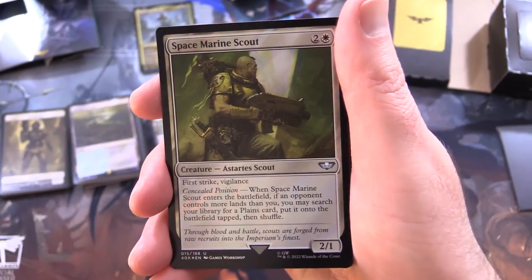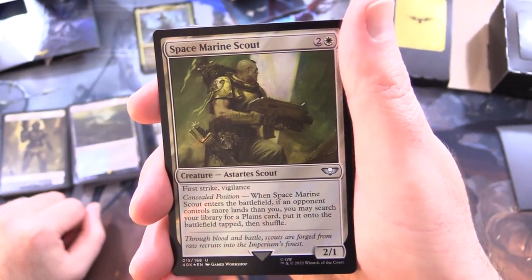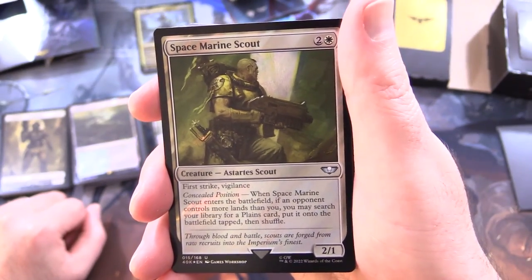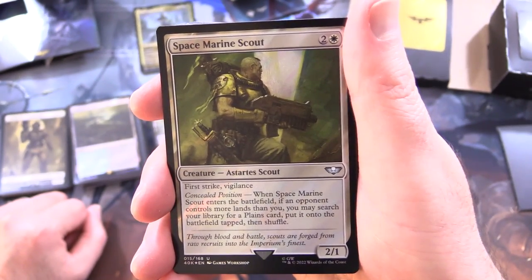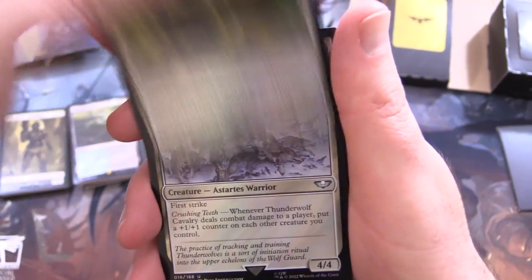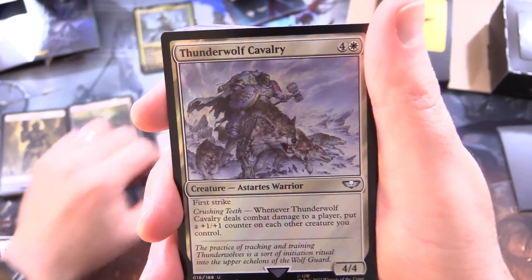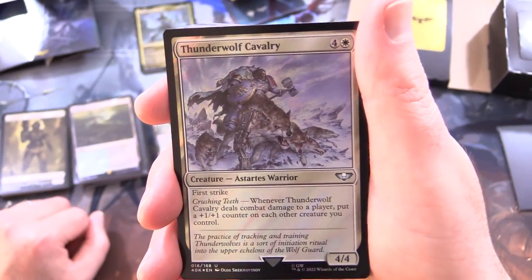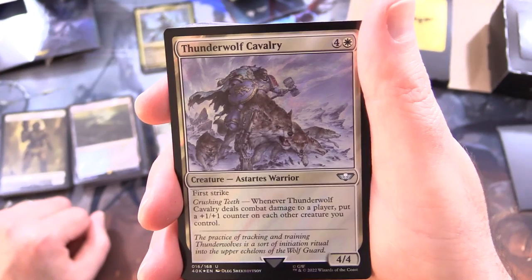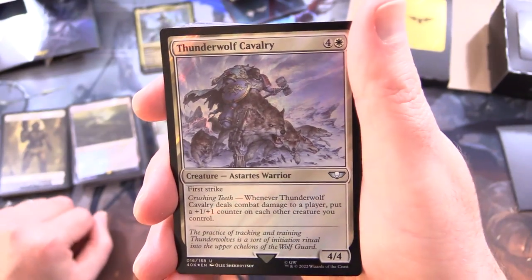Next up we've got Space Marine Scout - creature, Astartes scout, 2/1 for 3 with first strike and vigilance. Has Concealed Position: when it enters the battlefield, if an opponent controls more lands than you, you may search your library for a Plains card, put it onto the battlefield tapped, then shuffle. On to the next: Thunderwolf Cavalry - creature, Astartes warrior, 4/4 for 5 with first strike. Has Crushing Teeth: whenever Thunderwolf Cavalry deals combat damage to a player, put a +1/+1 counter on each other creature you control.